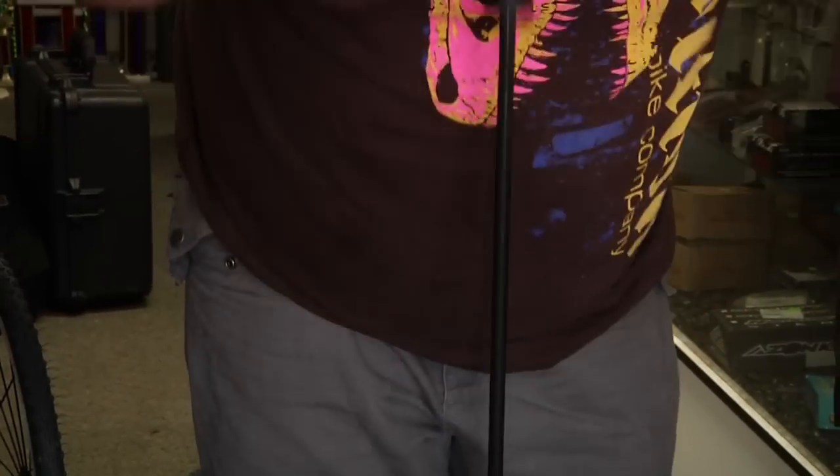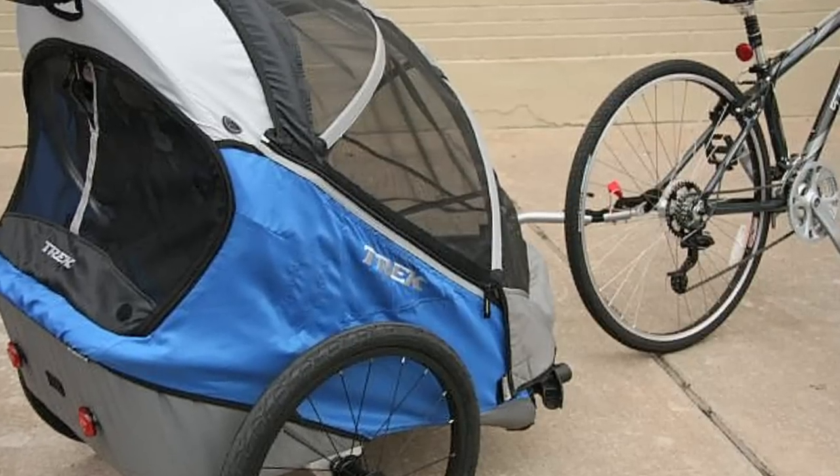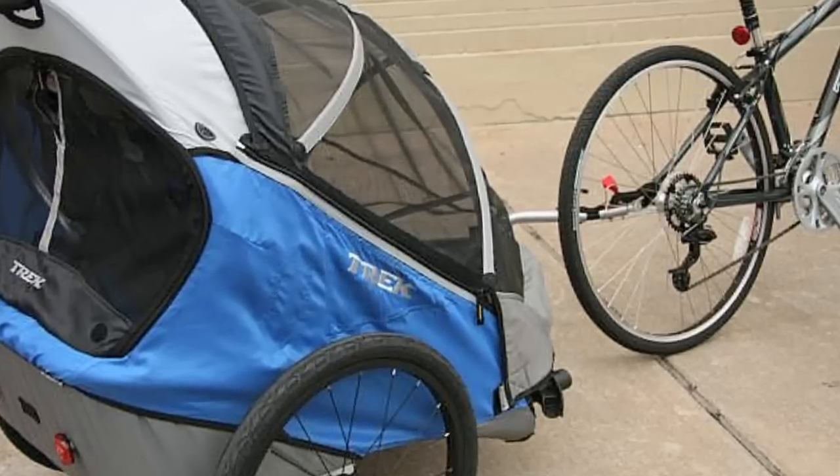There are several different child carriers out there. You have ones that attach to the rear derailleur — like a trailer — and you put your kids in the back and you can haul them around town in a separate trailer.